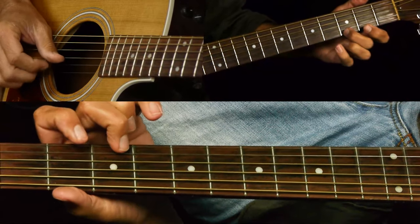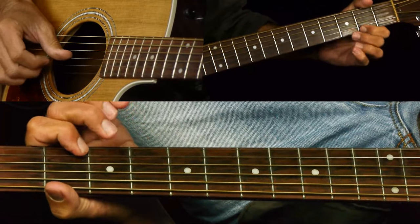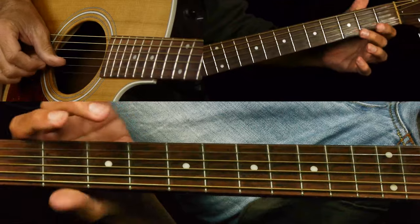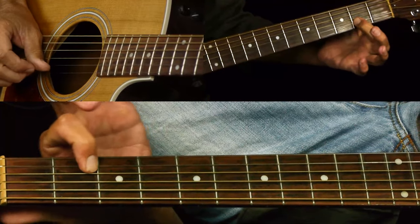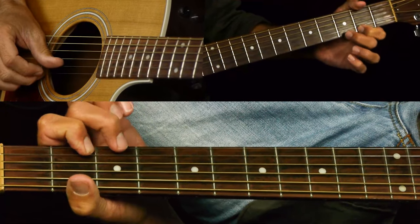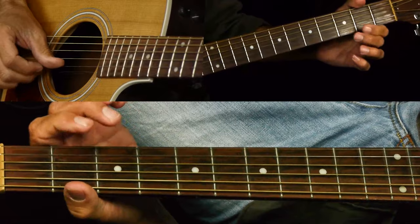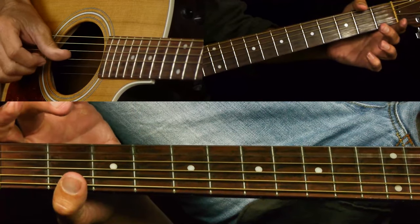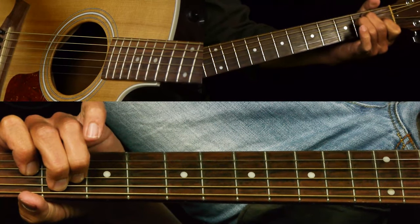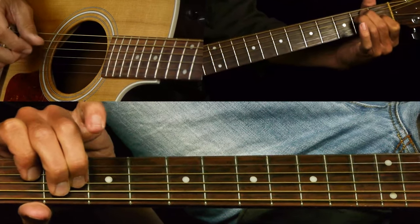Then we have this lick — it's three, two, zero, to two on the B string. Then you do it again, sort of. You don't do the open E the second time. At the end of that, I'm hitting the D and B string and E strings together, holding an E chord.